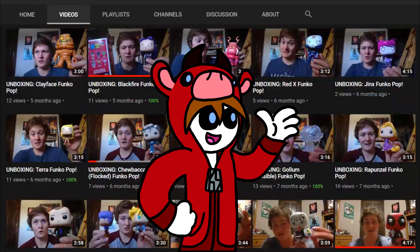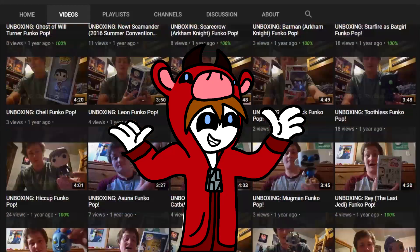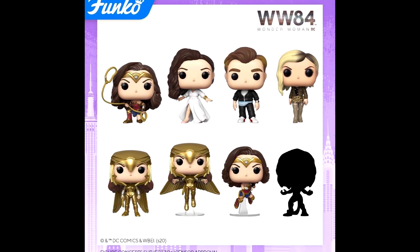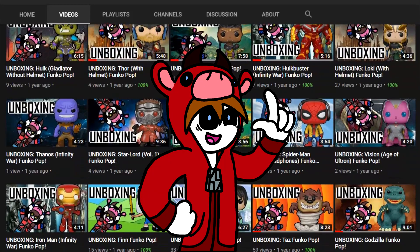Well, I think I've collected every single Funko Pop I could ever possibly want, and I'll never have to buy a single one ever aga- Okay, let's not get crazy here.